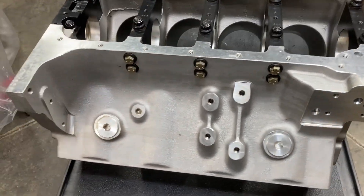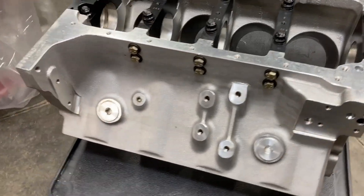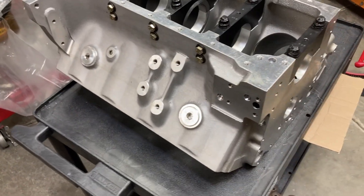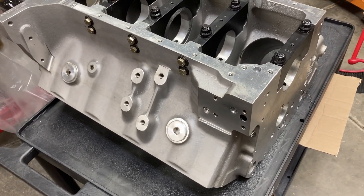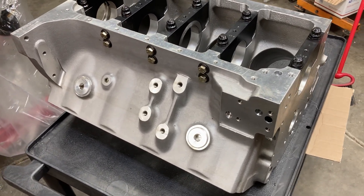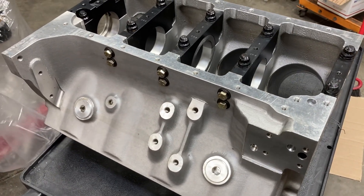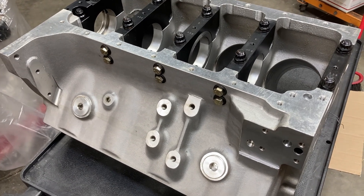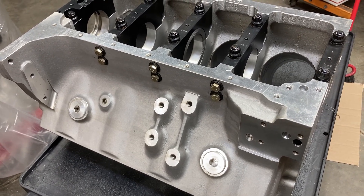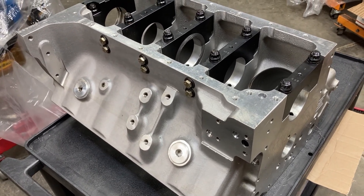This is Brent with Lykens Motorsports. This is an aluminum Shelby Ford FE block. This is going to be the foundation for one of the 496s — well, it's actually not a 496. It's going to be about a 510 cubic inch all-aluminum FE. I've already featured the cylinder heads that are going to be used for this build. They are new FE Power cylinder heads and they flow pretty close to about 430 CFM. So this is going to be a spicy one.